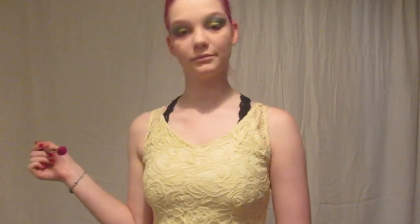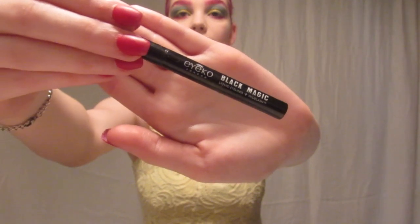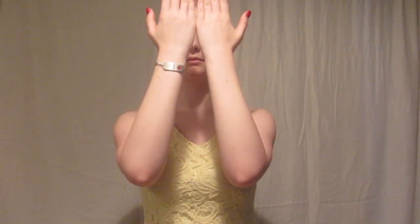Then I did all of that again on my other eye. Now it's time for eyebrows — I used a pink eyeshadow again like I normally do. Then like always, I took my Aiko Black Magic Liquid Eyeliner and made a nice little wing.